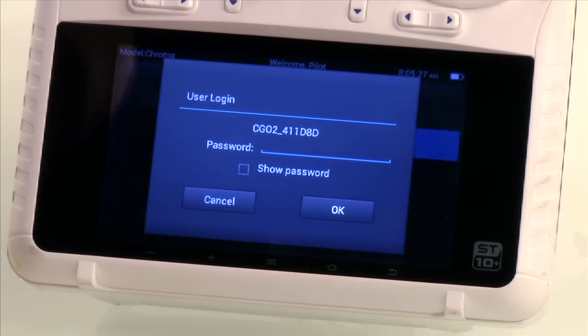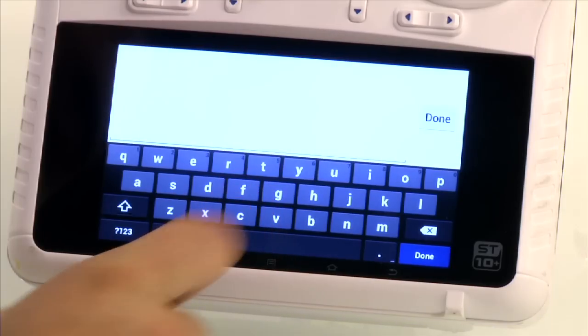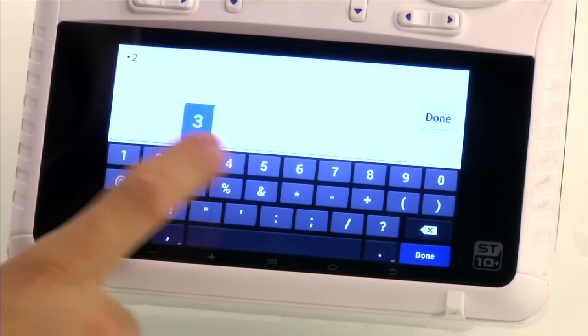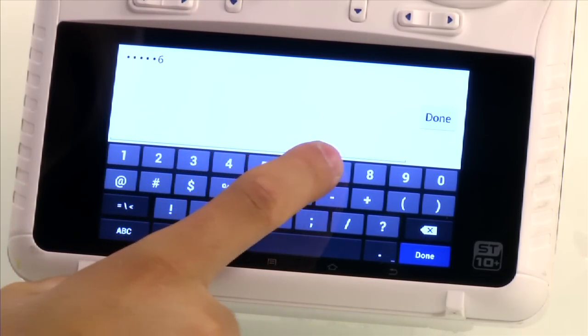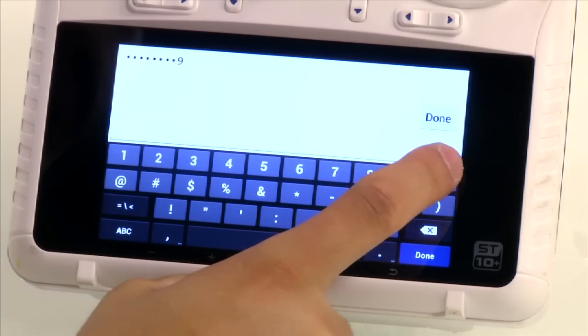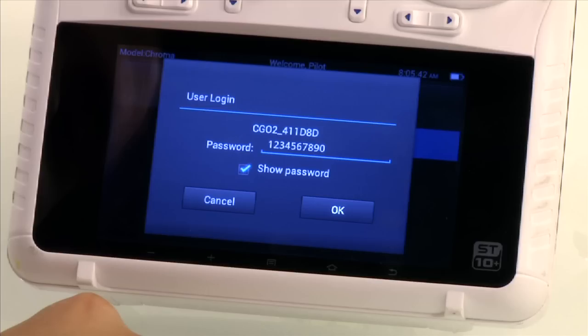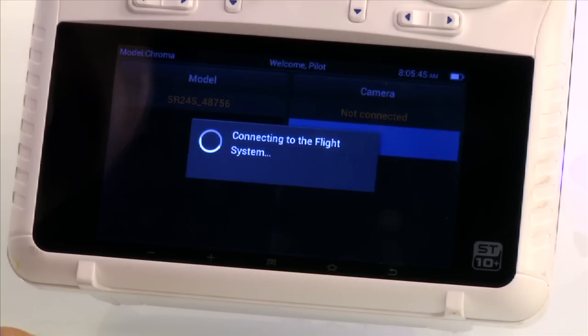This will bring up the user login screen. Click on the password box and type in 1234567890. This password is identical for all Chromas. Now you can click done and confirm the password by checking the show password box on the screen.